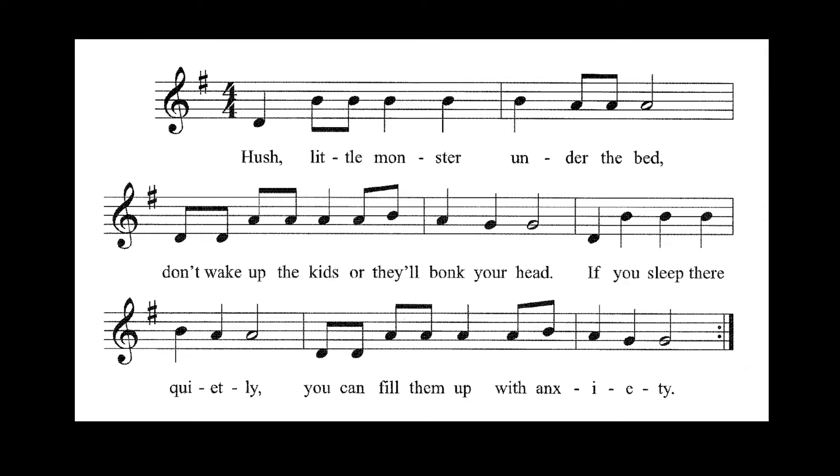Good morning! Today we're working on Hush Little Monster, which is your yellow and pink belt. First thing we're going to do is count it, and as usual, my metronome is set at 60.